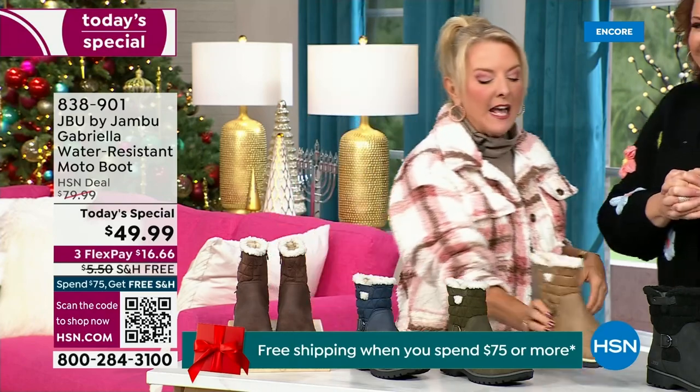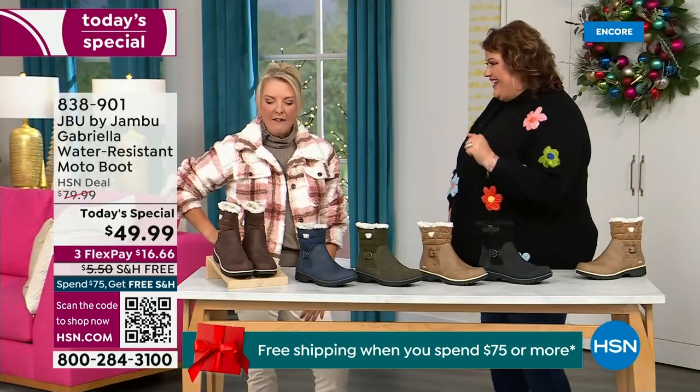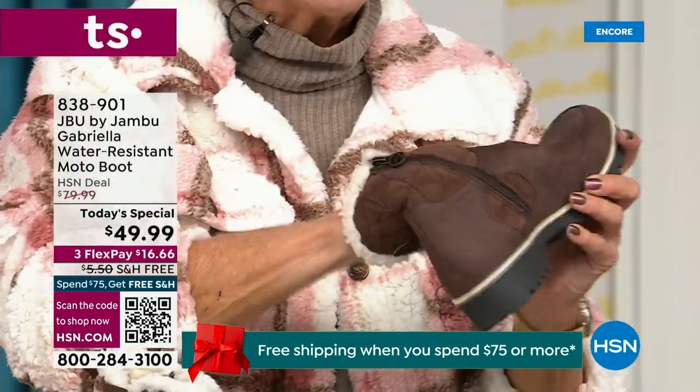Here's what was funny: I had the box sitting on my desk before I put them on, and I opened it up and said, 'Man, those look like they're going to be kind of heavy.' And then I was like, 'Oh my gosh, they're like almost as light as a feather.' And yet so soft inside.